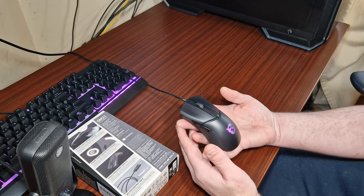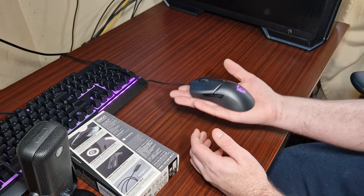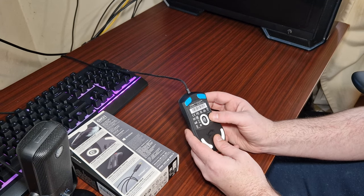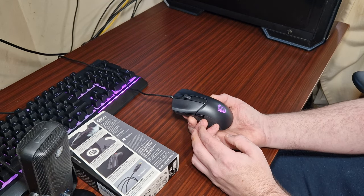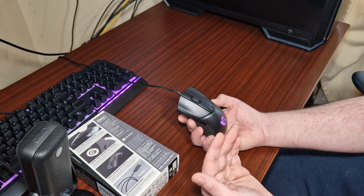This is the mouse itself — it's black. It comes in at 58 grams; this is the lightest mouse I've actually checked. It has a DPI switch, a very good optical sensor called the PixArt PMW 3360.